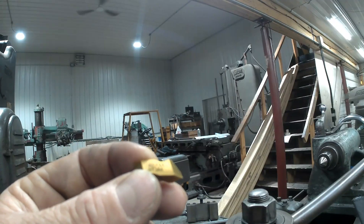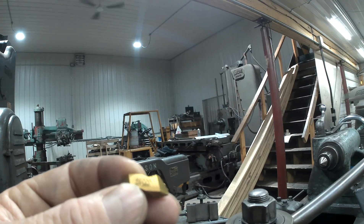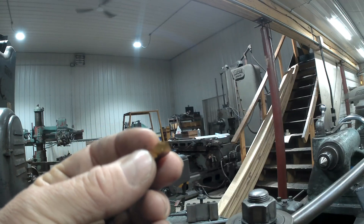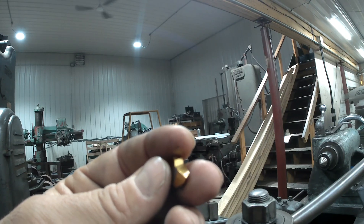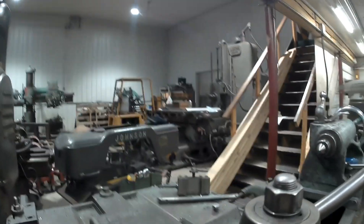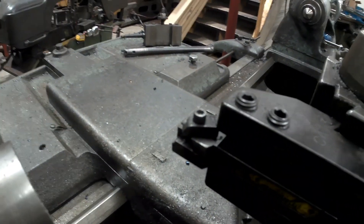These are the inserts I use — a little top notch insert. I've had really good success with these, and they also make notching inserts, so they're a pretty good little insert. The tool holder is right here. It just clamps in there and that's how you thread.